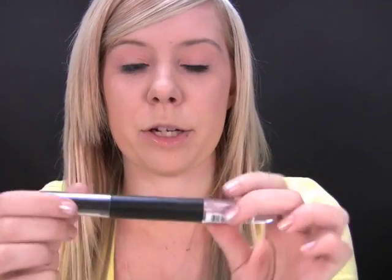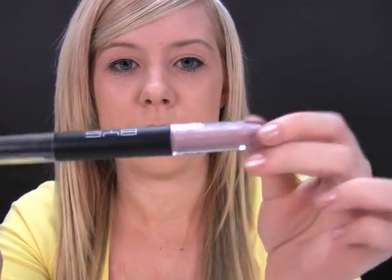So that's it for your eyes. For the lips, I'm going to go in with a lipstick and lip gloss duo. It's a really nude color, as you can see. Starting off with the lipstick, and then we'll go with the gloss. It's a really nice color for this.